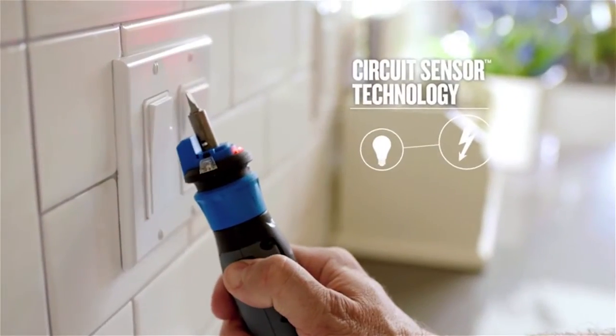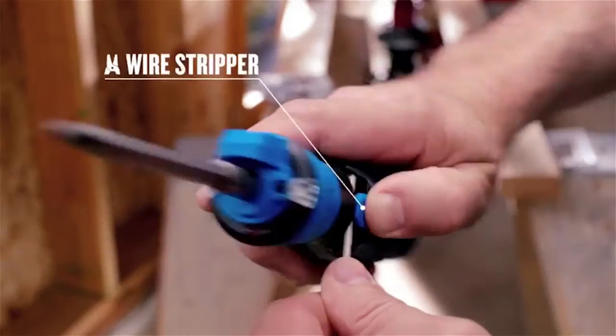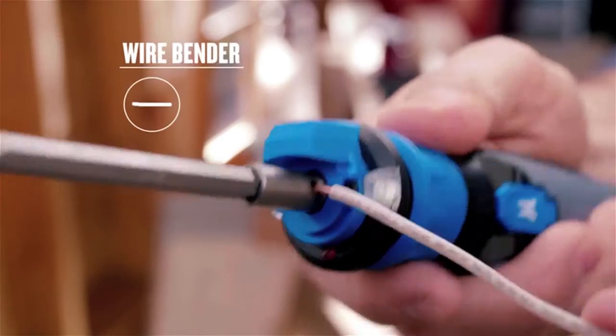Its non-contact live wire detector alerts you to electric currents in outlets, switches, cords and fixtures, while the built-in wire stripper and wire bender save you time and steps too.